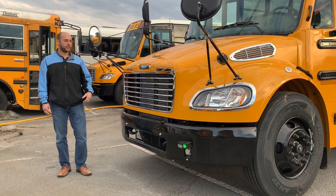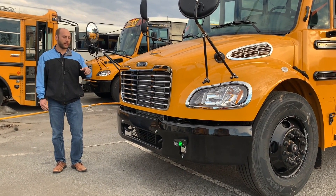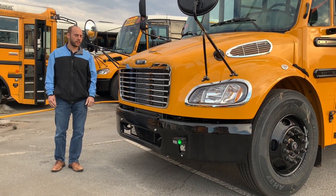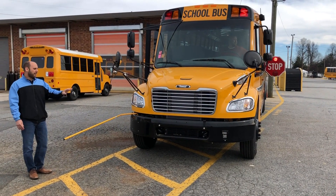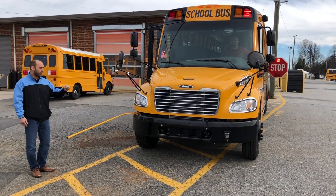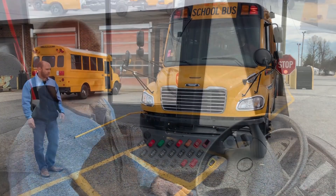Once the driver has determined it's safe for the child to cross the street, you're going to see that red light go away, and this green light on the bumper is going to be visible, letting the child know that it is now safe to cross. You're going to notice that light is shielded a bit, and that's intentional. What we're trying to do is shield that away from oncoming traffic so it doesn't generate any confusion.